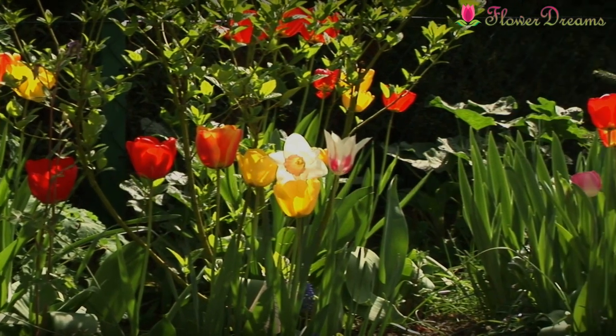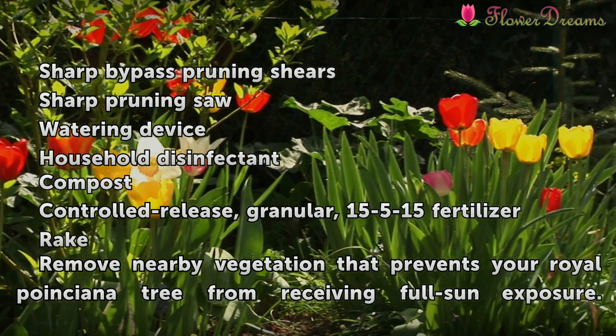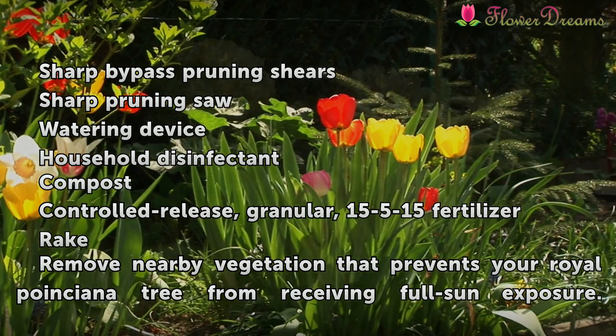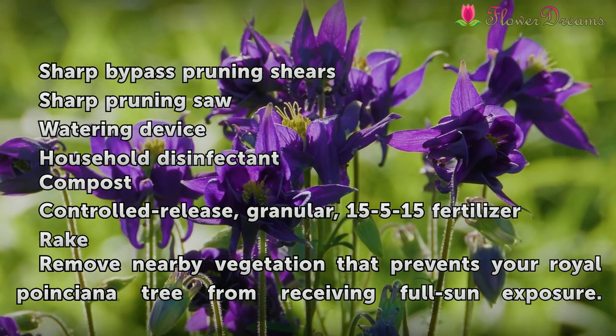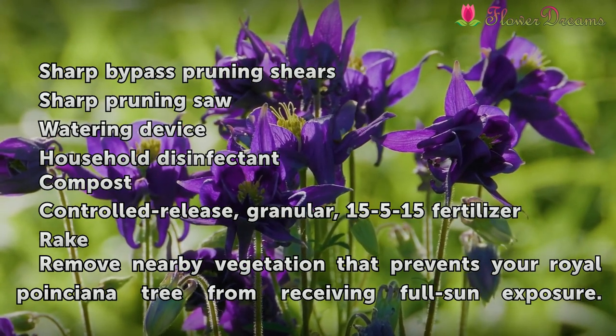Things You'll Need: Sharp bypass pruning shears, sharp pruning saw, watering device, household disinfectant, compost, controlled-release granular 15-5-15 fertilizer, and a rake.